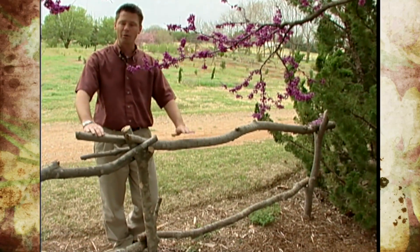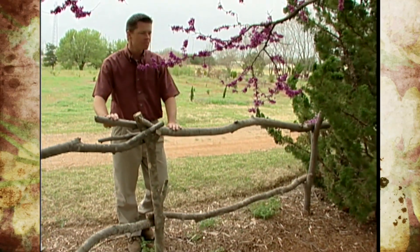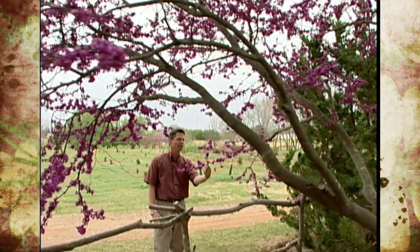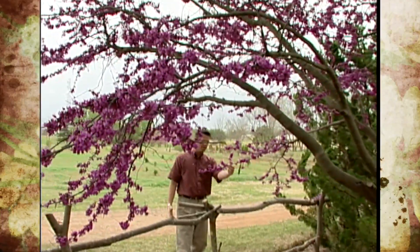We'll probably string some wire on this and grow some vines. Here above me is what I think one of the most welcome sights of spring — the flowering of our redbud trees.